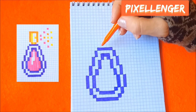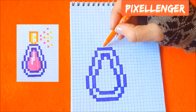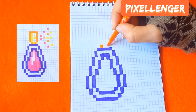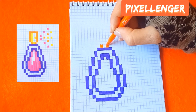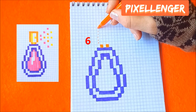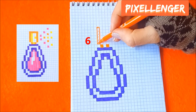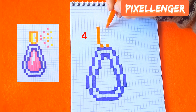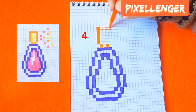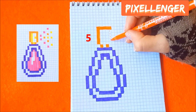Now I take the orange felt pen and from this box go to the right one box and up coloring one box. Skip one box to the right coloring one box. From this box go diagonally to the left coloring six boxes up. Here four boxes to the right and five boxes down.